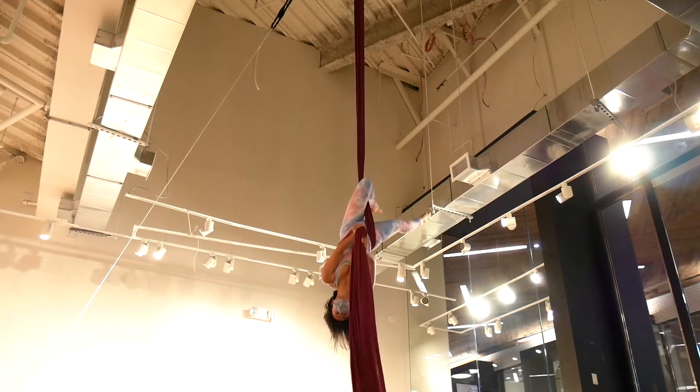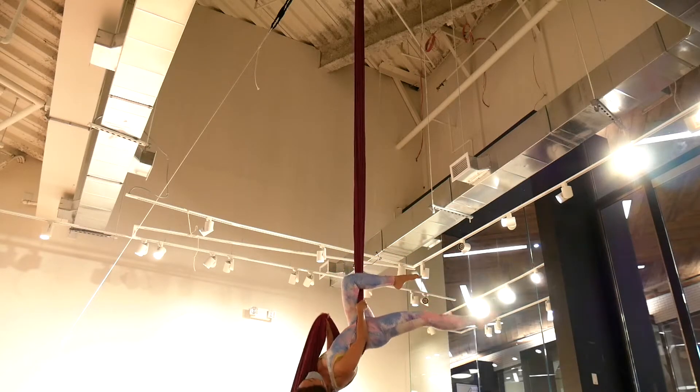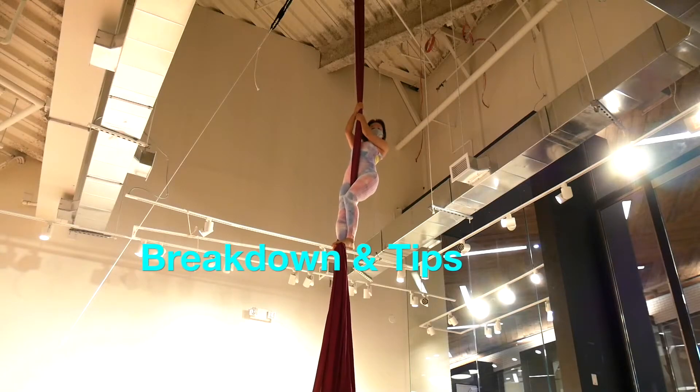If you want to know other drops, then check out the video in the top right corner. Before you check other drop tutorials, I'm gonna tell you more details.